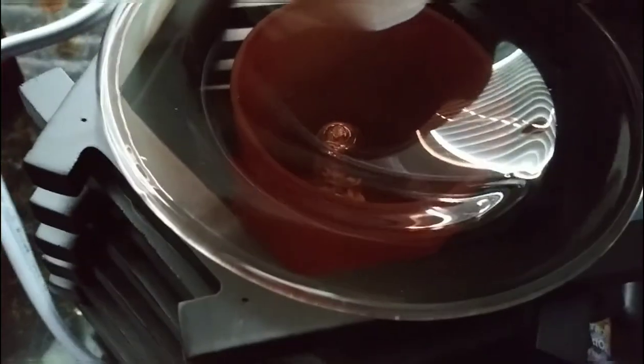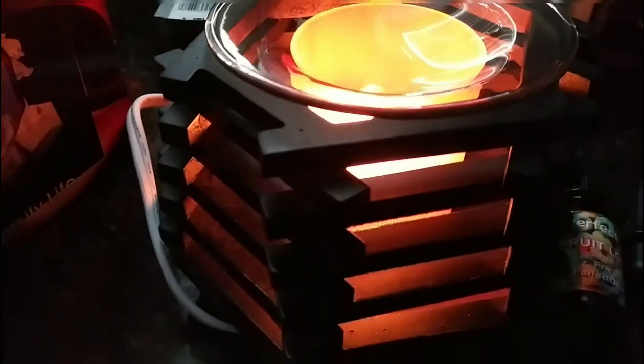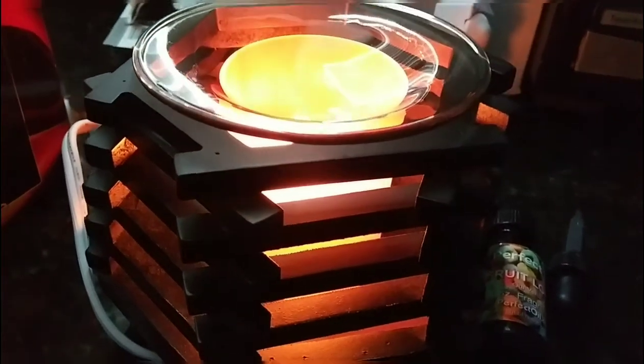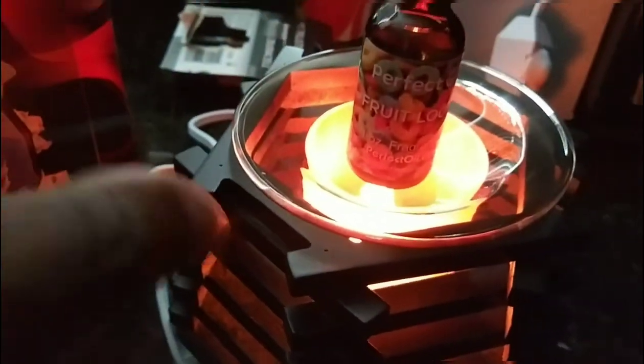My only issue is I don't know where I'm going to put it. I was thinking of putting it in my studio because I'd love to have that vibe — with this lit up I can create some pretty good stuff. Or I may put it in the living room so the aroma spreads throughout the whole area.